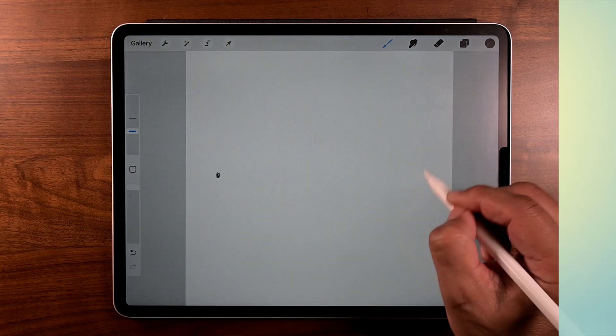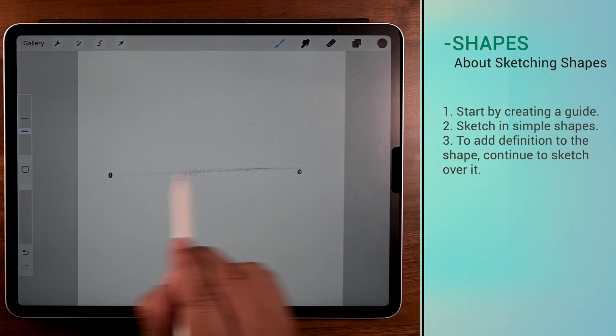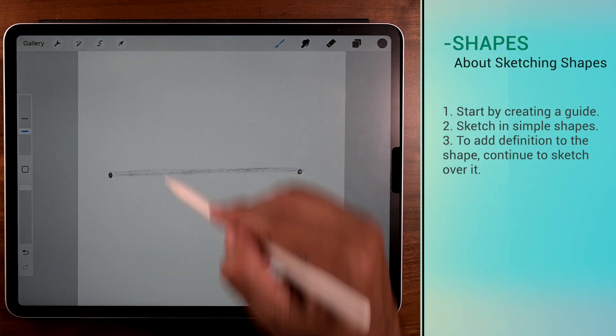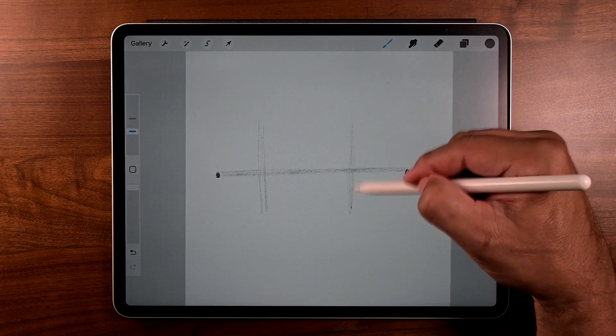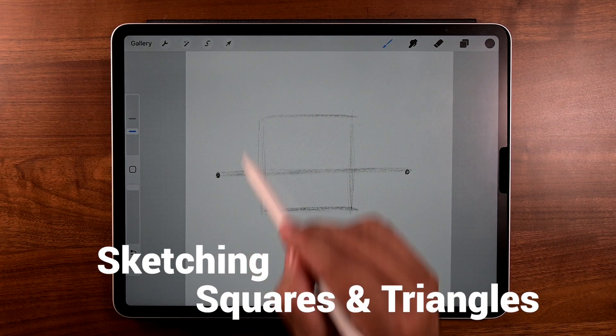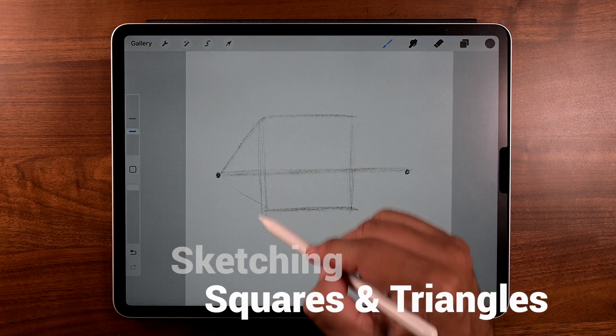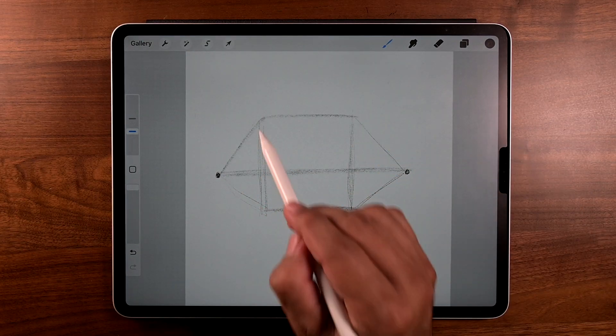Let's start with one dot here and another dot there, and once we do that just go ahead and connect the dots. Then with two horizontal lines somewhat spaced evenly, and next we're going to sketch in some primary shapes. We'll start off with a square and a triangle there and another triangle there.